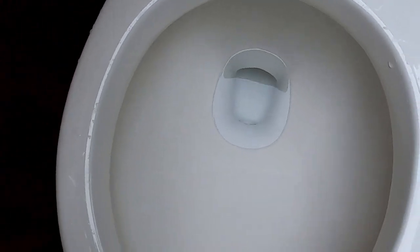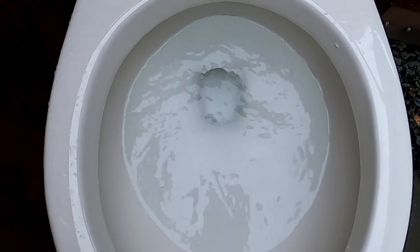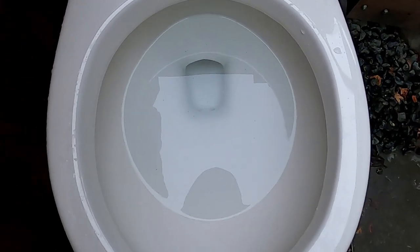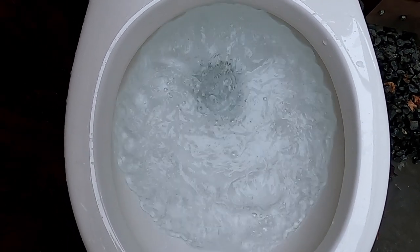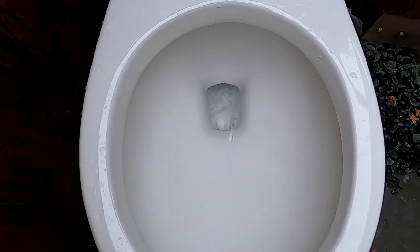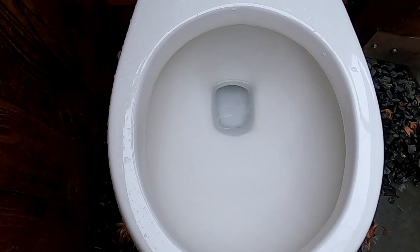I don't see it. It's clogged. Second flush, let's see if it unclogs itself. It unclogged itself.